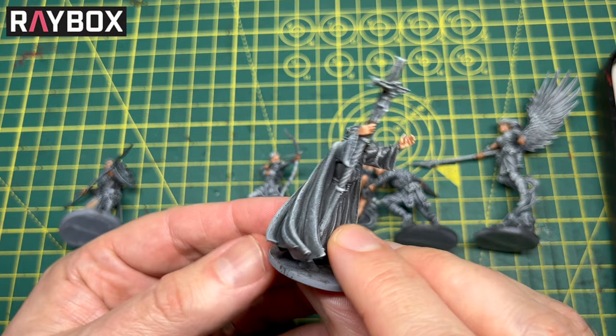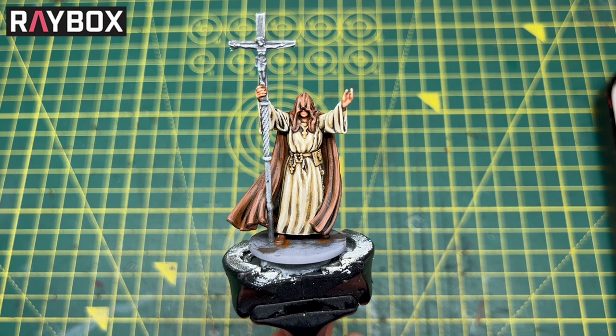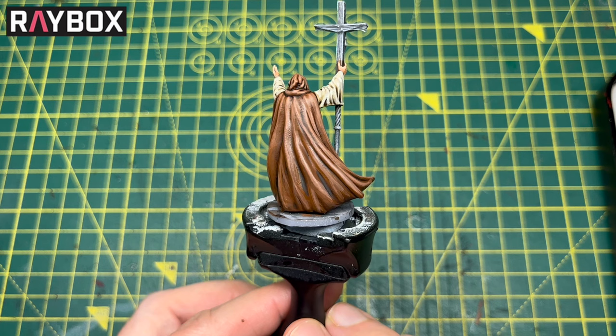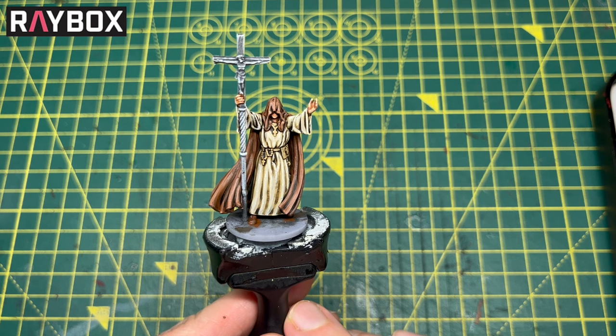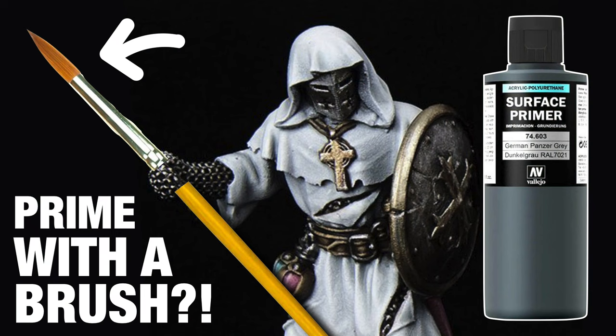With this guy I've created another video that'll be up very soon showing how I painted his robes — a simple technique using just a couple of paints, going to that next step on from contrast paints. We're not blending here or trying to get smooth transitions — just adding more depth with some darker shades and lighter highlights. Look out for that. And if you want to see how I primed using the surface primer and a brush, check out that video — I'll link it at the end of this one.